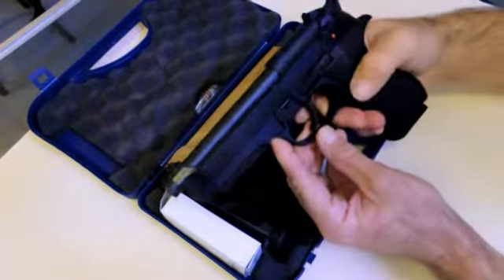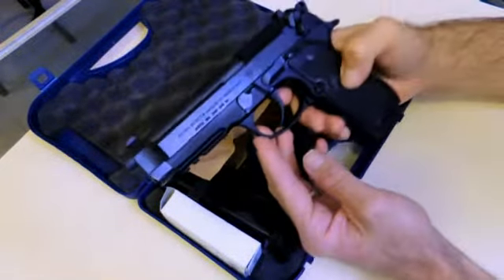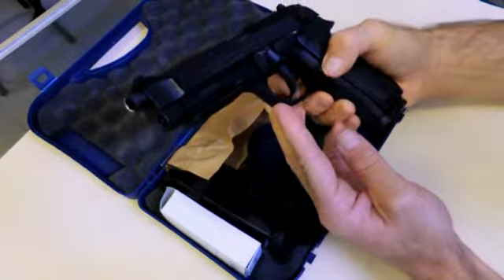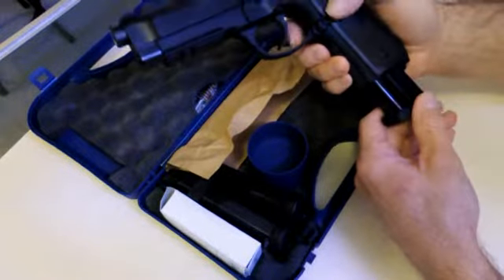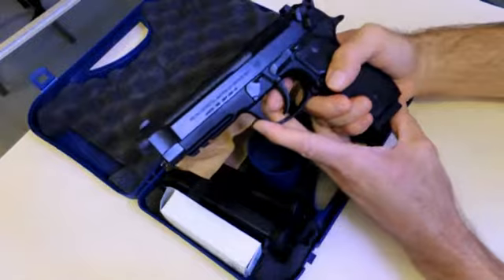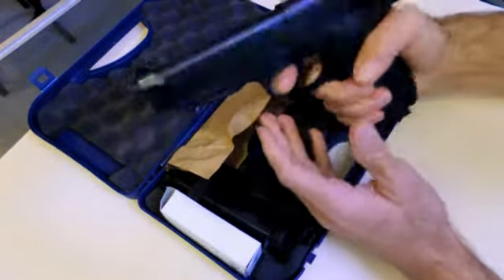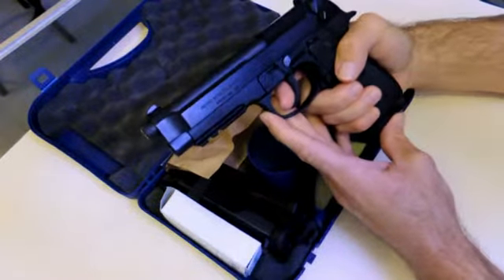It has an ambidextrous thumb safety, so the thumb safety is on both sides. It has a reversible magazine release, so you can actually take this button off and stick it on the other side. It weighs about 945 grams, so that's pretty heavy, but that also helps with some of the recoil.